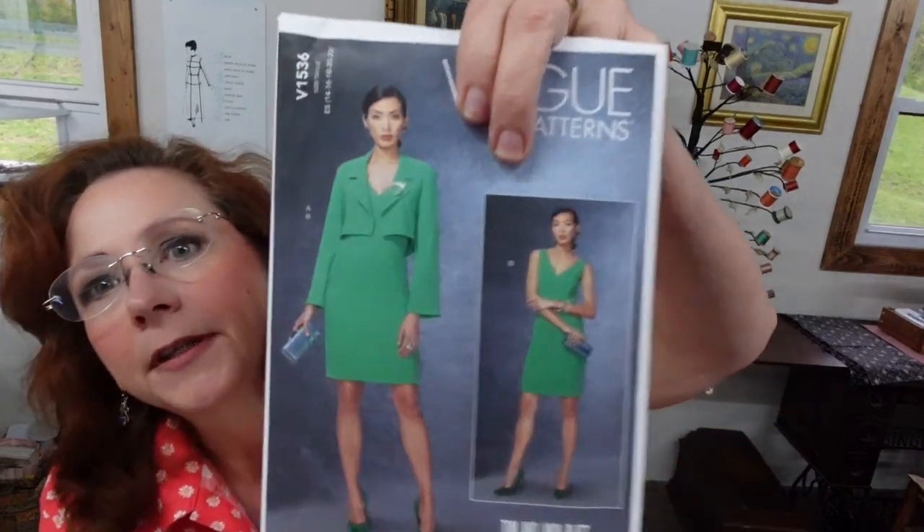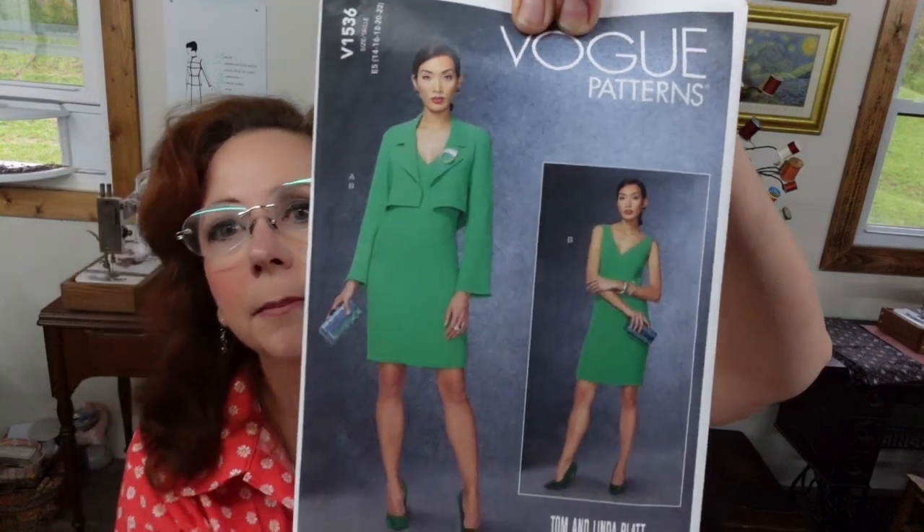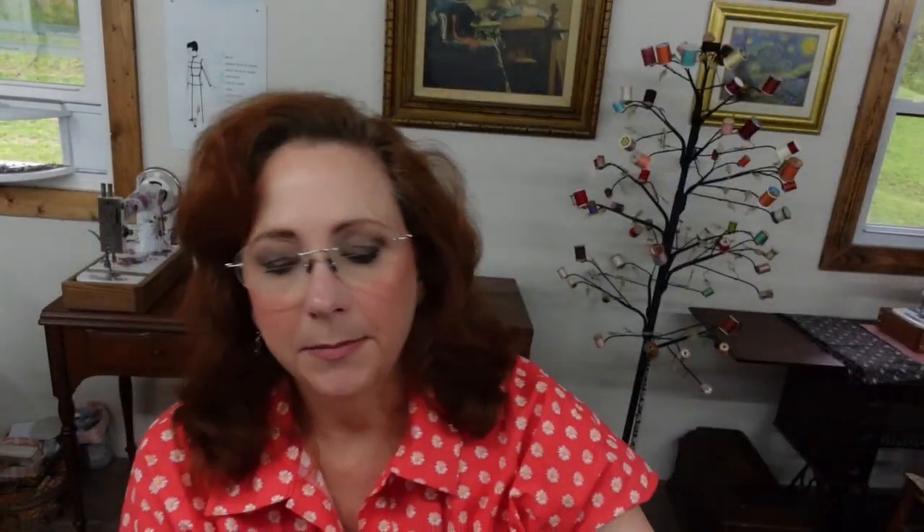I'm going to make her another outfit. This is the one I'm going to be using — it is a Vogue pattern. I'll be making the complete skirt, dress, and jacket out of a single fabric. But first, I'm going to make just the jacket out of this navy blue 100% linen. It's a very soft, drapey linen. I've pre-washed it, pre-dried it, and just ironed it.